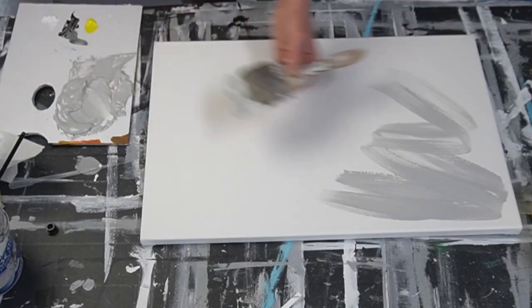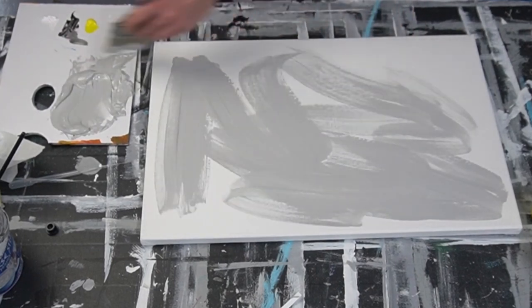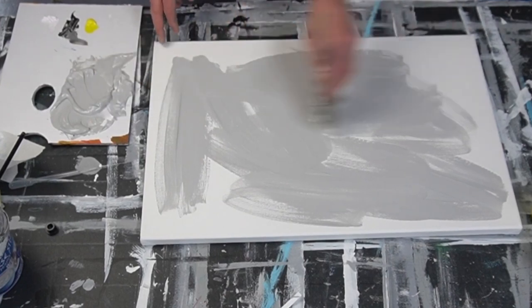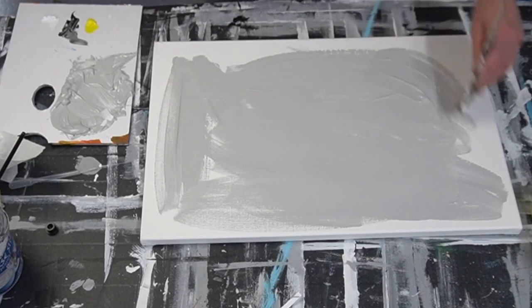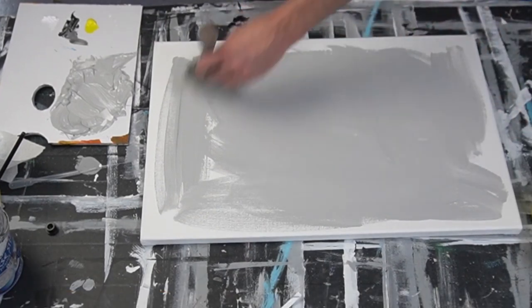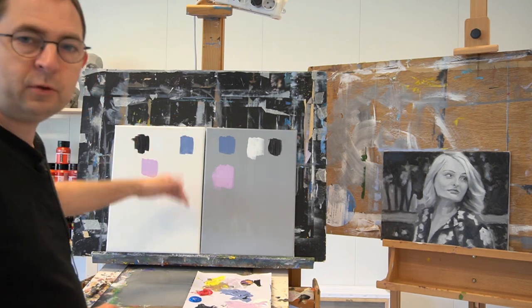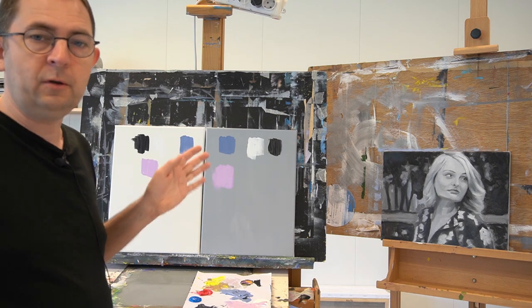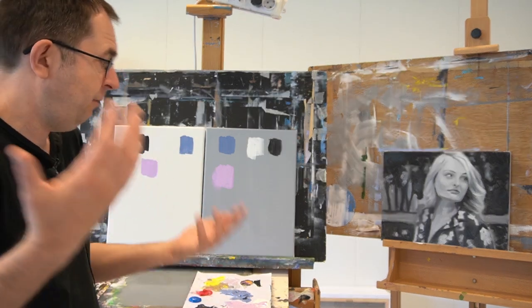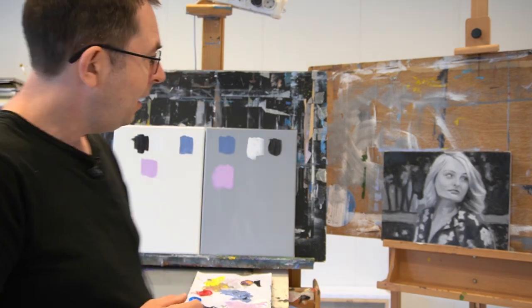Another benefit: to tone your canvas you can use gesso and give the gesso a color. In this video you can see how to apply gesso on your canvas. An extra layer of gesso is always an advantage because when you buy a pre-primed canvas, the quality of the gesso isn't that great most of the time — sometimes you have grease spots on it. So it is always beneficial to put on an extra layer of gesso.